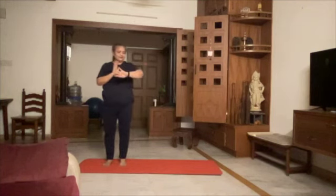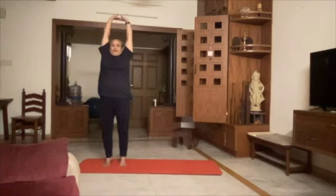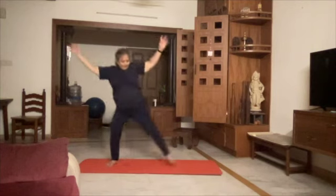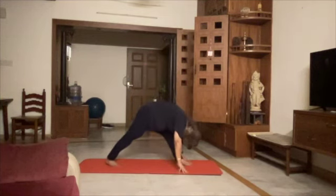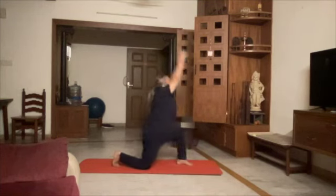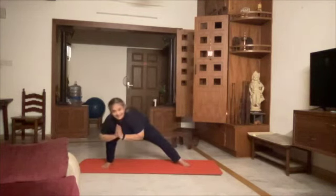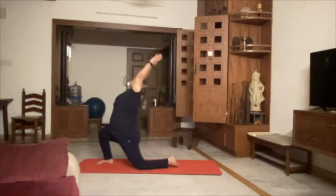Now let's do the second set of Chandra Namaskar. 1, 2, 3, 4 Devyasana, 5, 6, 7, 8. Anjaneasana 9, 10, 11, 12. Anjaneasana 13.